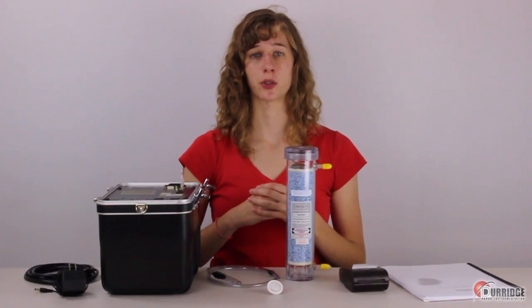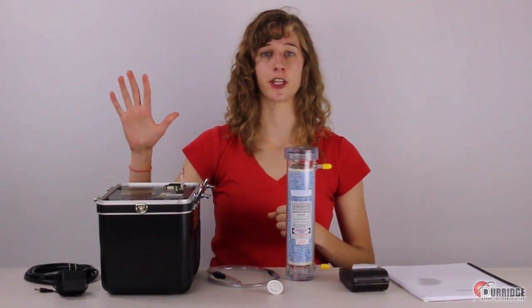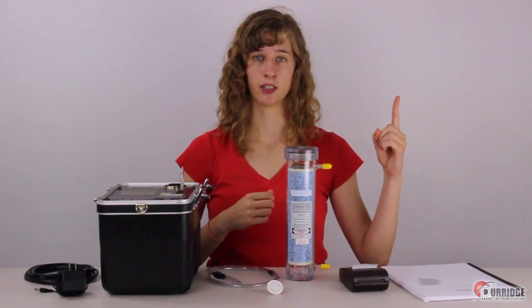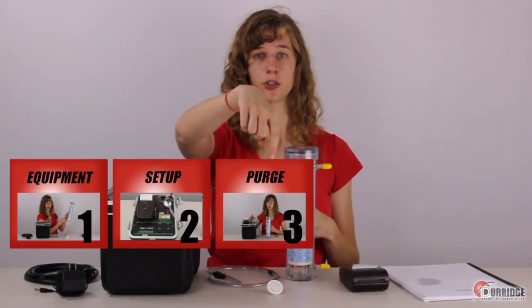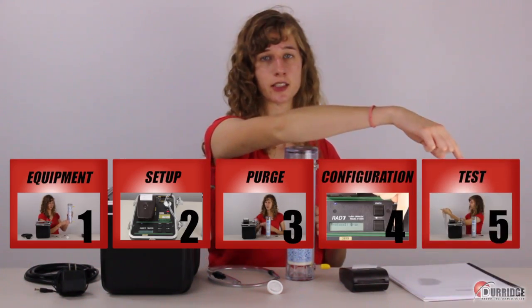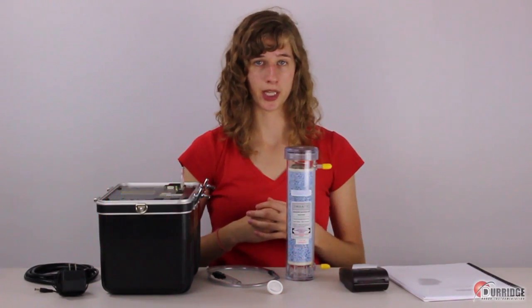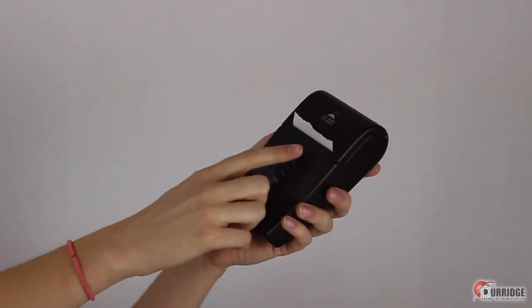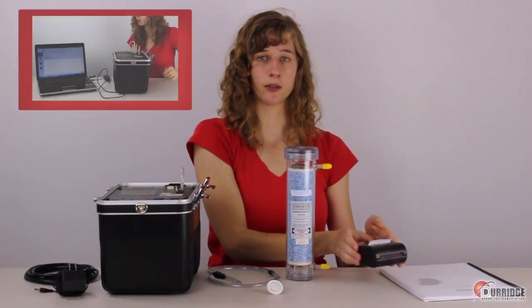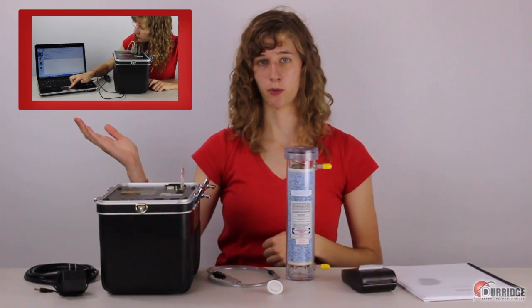This tutorial is going to guide you through a five-step process in order to run a one-day test. We will go through equipment, setup, purge, configuration, and test. When you're done, you will be able to review the results of the test on a printed out piece of paper from the portable printer or download it on your computer through Durage Capture software.